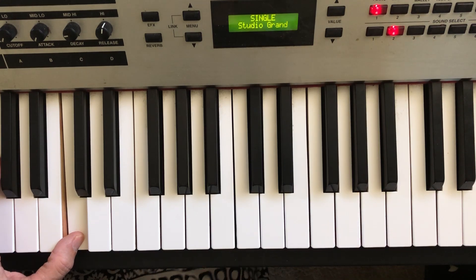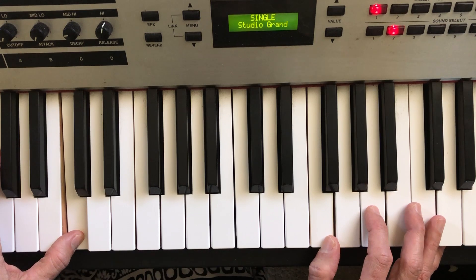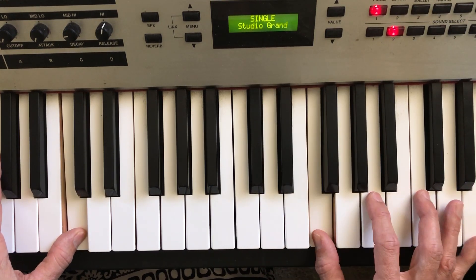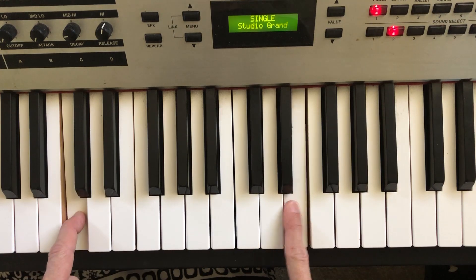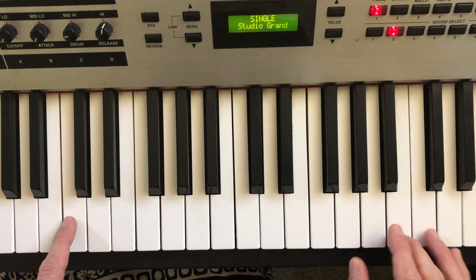I'm stepping on the pedal, as you can hear. If I step off, it goes away and everything's very staccato. But if I step on the pedal a little bit, I can actually do this with just two fingers. A little journey coming in there.